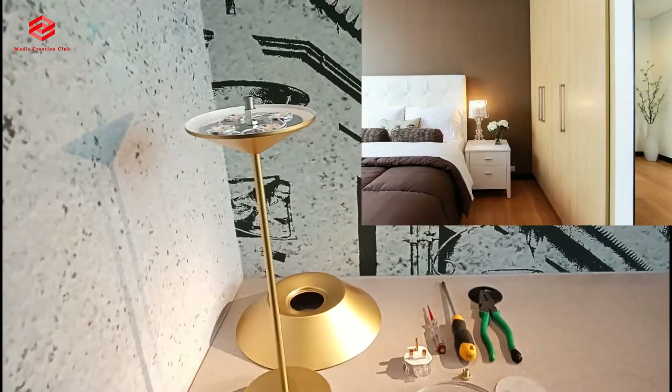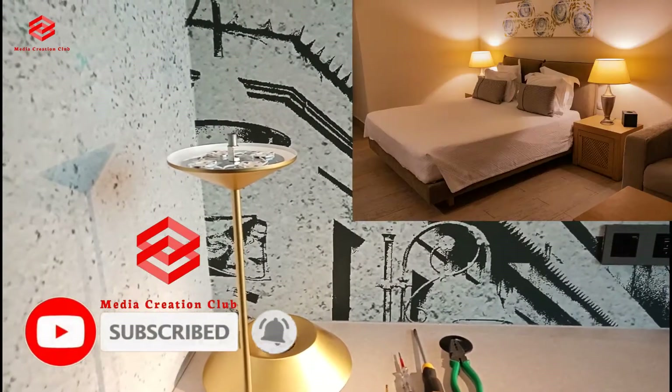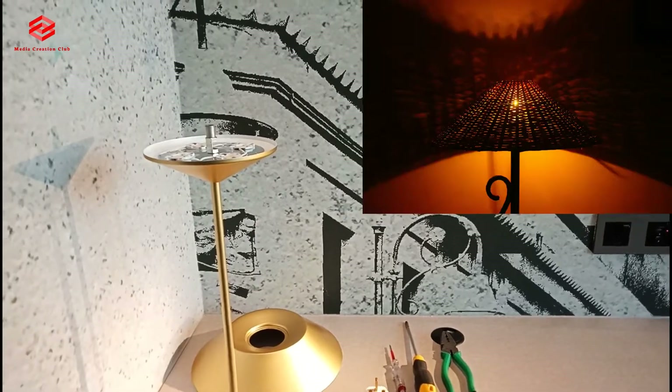I request all friends to please subscribe to my channel and press the bell icon for the latest updates. So here we start and we see how we can do the bedside light.